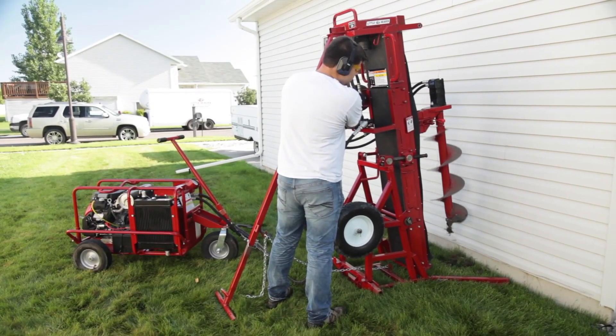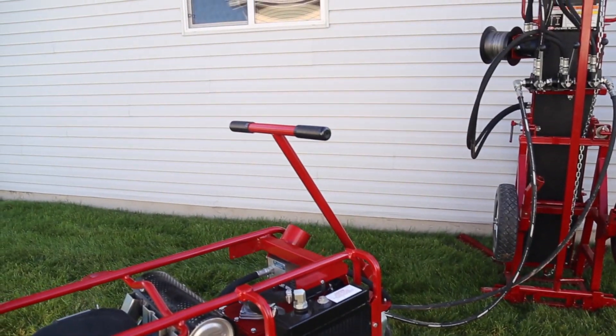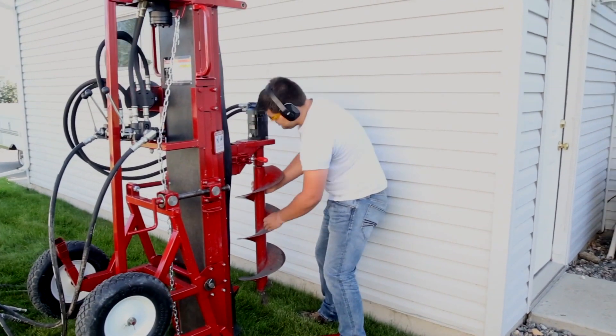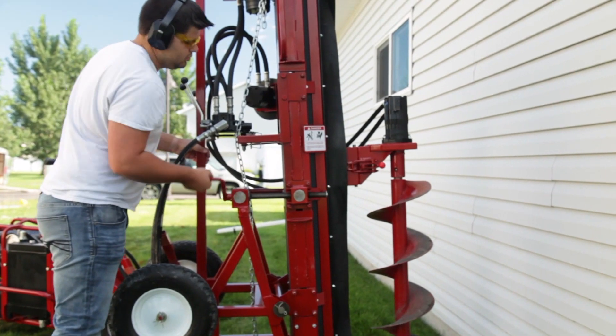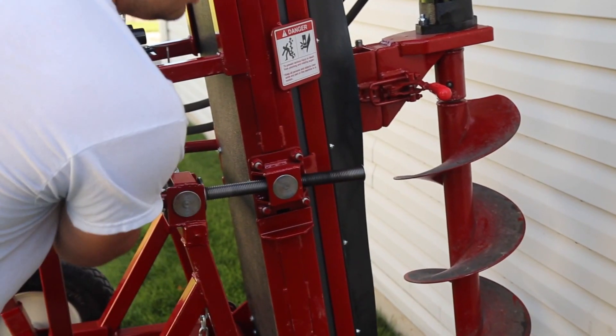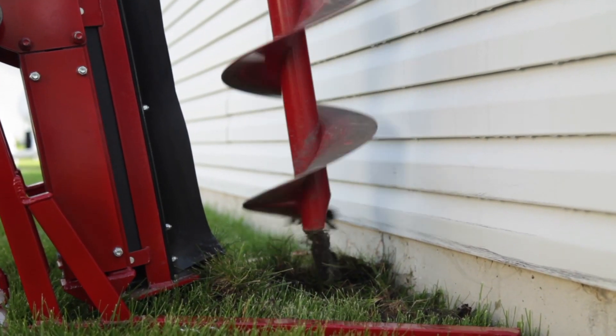The Big Beaver hydraulic earth drill from Little Beaver gives contractors an easier, safer, and more efficient option. Simply position the Big Beaver next to the structure and adjust the mast tilt to the desired angle. The mast is easily adjusted up to 15 degrees by a simple crank mechanism, allowing the operator to get closer to structures for greater efficiency.